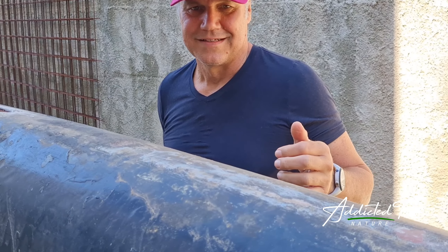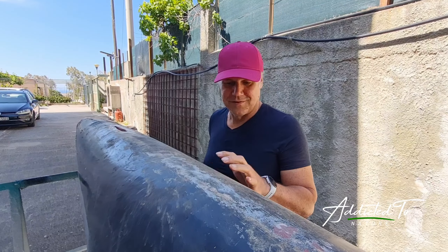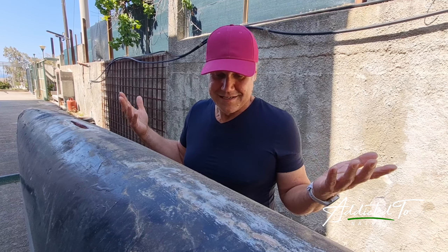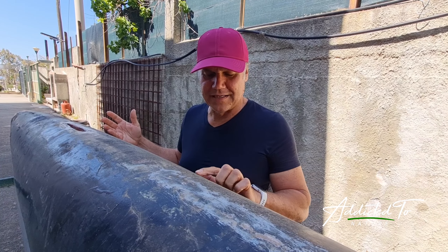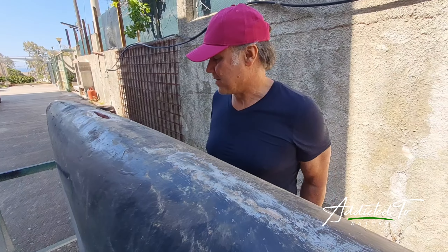Gary, what did you notice here? Now we will prepare. It's our first step. We have to think about what we do. Here I see some things that I don't like, but we will prepare now.